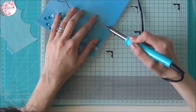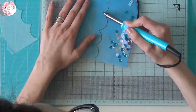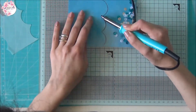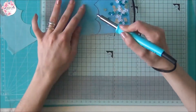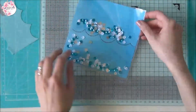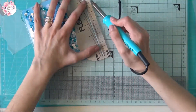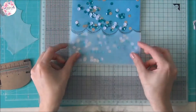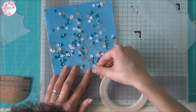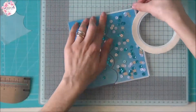Fatto questo vado a chiudere il tutto. Adesso vado a inserire il resto delle paillettes e vado a chiudere anche la parte sopra. La nostra bustina è pronta; non ci resta che incollare il vellum sulla nostra bustina con un nastro biadesivo molto sottile.